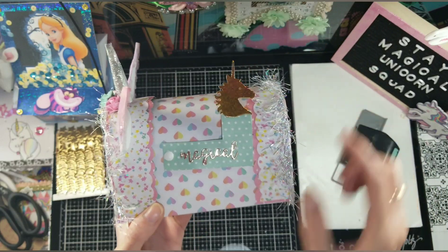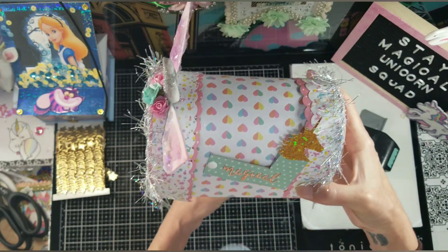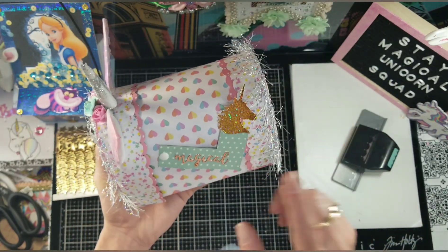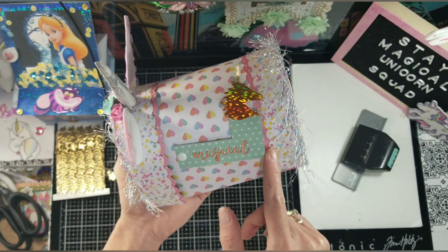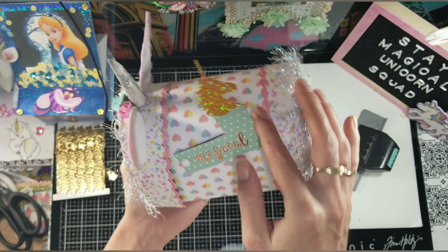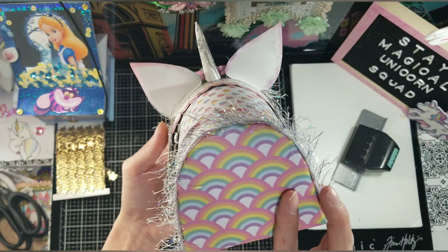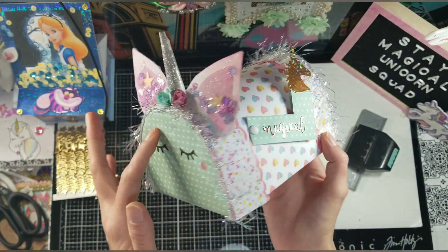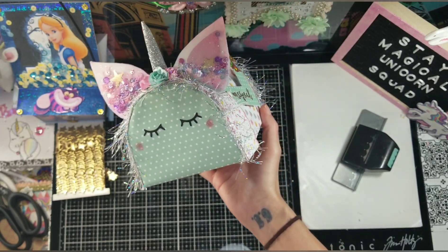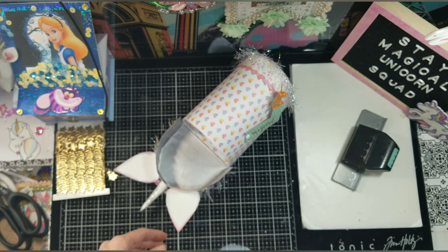I put 'magical' with a little brad holding it, and then I put a little gold unicorn — how cute! I'm thinking of putting this on those dollar store candlesticks so it can stand up higher. I used some mint green paper, and it moves freely which is awesome. The back is completely sealed and I used some rainbow paper, with mint green in the front.